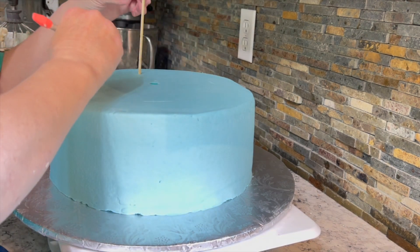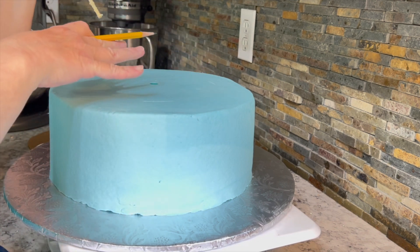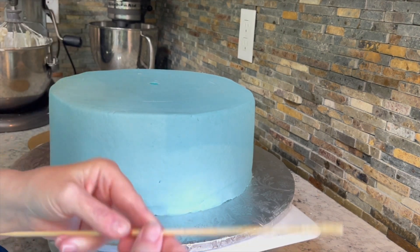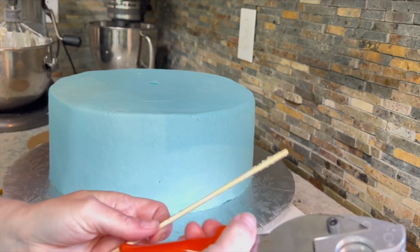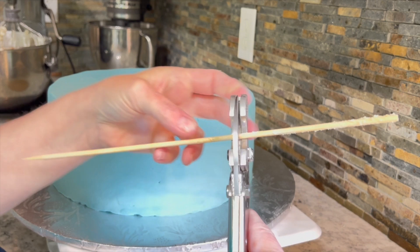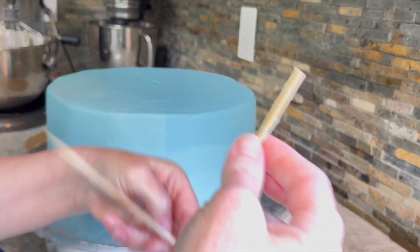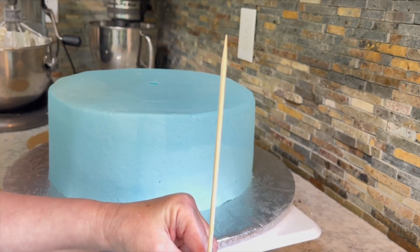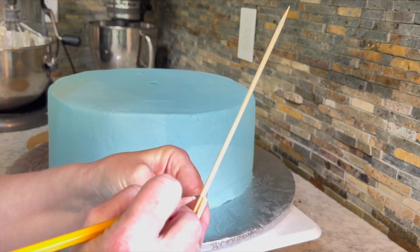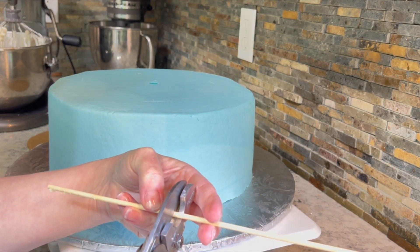So it looks like it might be a little tall over here, so I'll put that first dowel over there. I'll take a pencil and I'll mark it. You want the high point — that way all of them will be even. Then you take it and you cut that first dowel on the mark. And then you take this dowel and you mark all of the rest of them and cut them all exactly the same height.